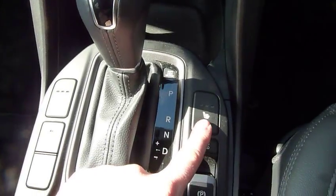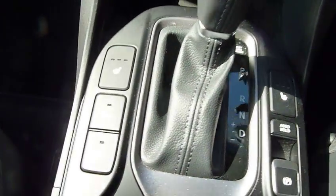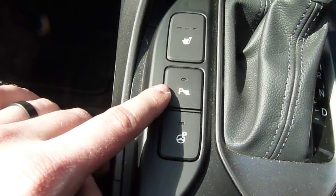There are also heated seats for the two front seats. There's a button here which means you can activate or deactivate the parking sensors.